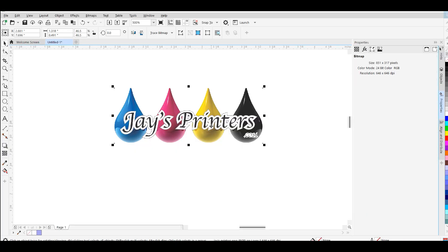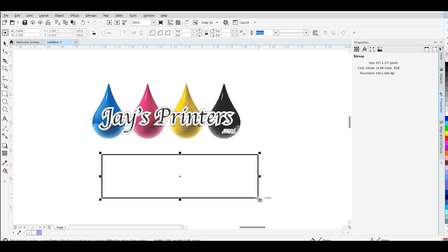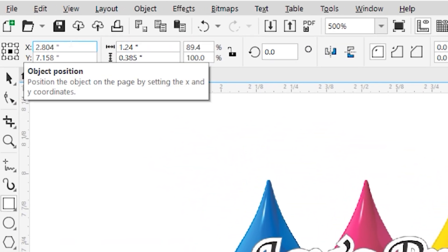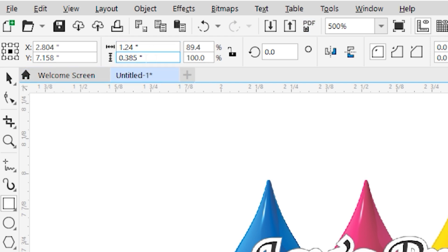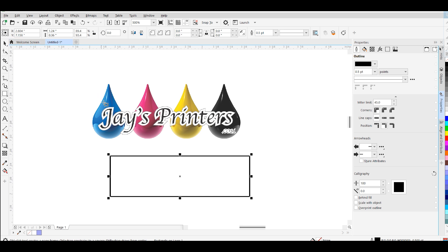So let's jump over to CorelDRAW — I'm going to design this in CorelDRAW and then get this graphic ready. I've already imported in our graphic. Now we need something here to represent our Lego, which I'm going to use a square tool. You could do this in Photoshop, I just prefer CorelDRAW. So that's 1.24 inches width by 0.36 inches tall — that will represent the face of the Lego that we hope to print on.